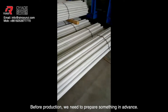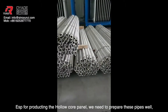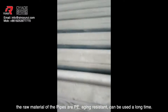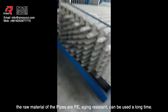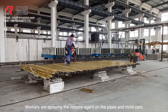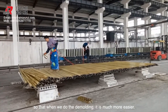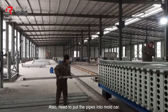Before production, we need to prepare something in advance. Especially for producing the hollow core panel, we need to prepare these pipes well. The raw material of these pipes is PE — it is agent resistant and can be used for a long time. Workers are spraying the release agent on pipes and motorcars so that when we do the demolding it is much easier. We also need to put the pipes into the motorcar.